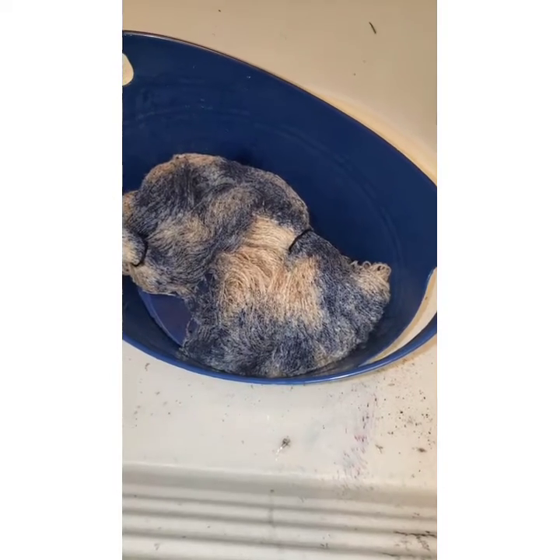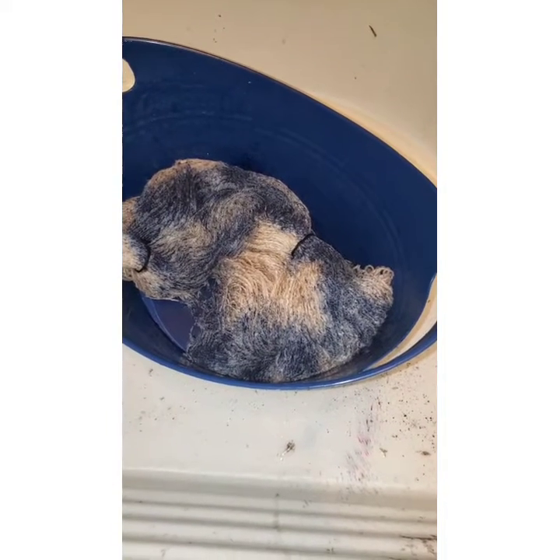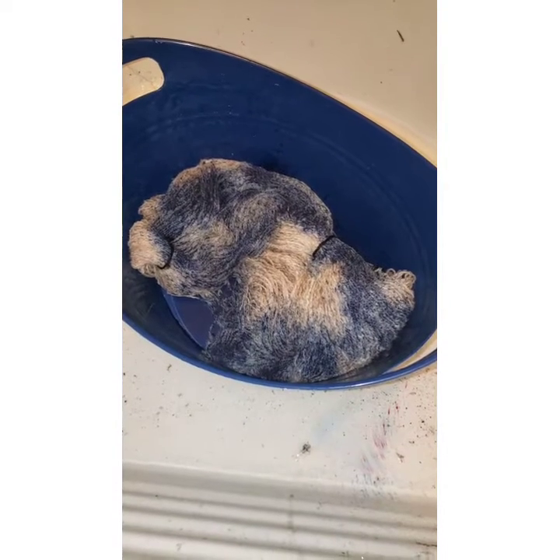Hello everyone, it's Denise at Something Beautiful Handcrafts and welcome to my basement sink. I pre-soaked this skein because it's got cellulose fibers in it and I just wanted to make sure it was going to perform well.